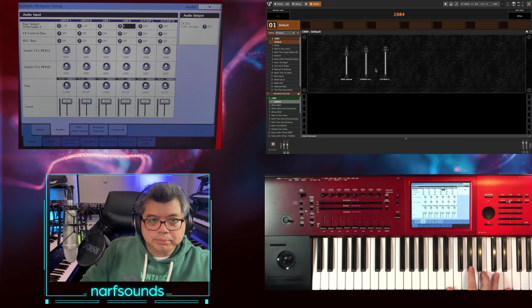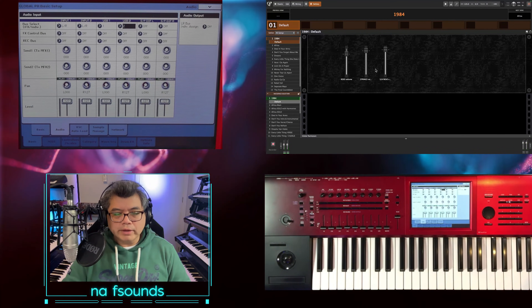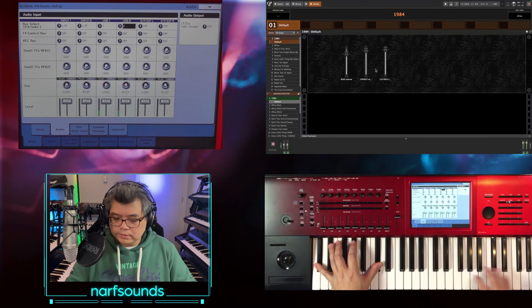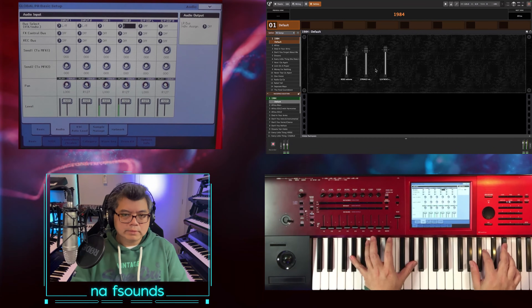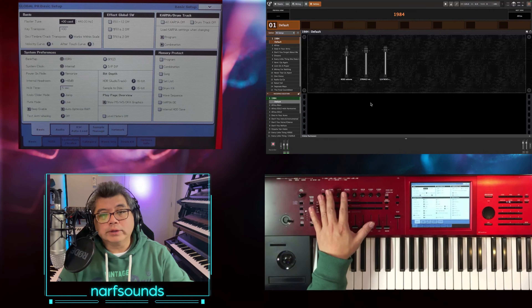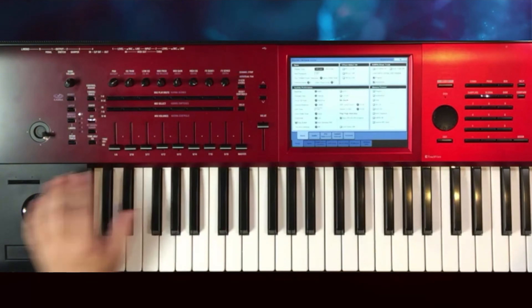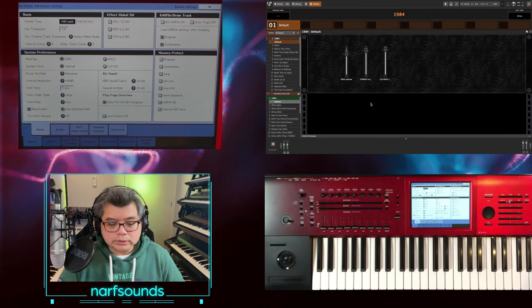And as soon as I play, the audio from Gig Performer 5 comes out through the Kronos into the mixer. So now that we've got the audio sorted, I want to use the control surface of the Kronos — that means the knobs, the buttons, and the sliders, and even these two buttons here to control the various controls on screen.